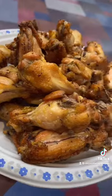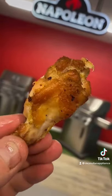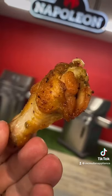Boy, oh boy, do they look tasty. If you're looking for more out of your chicken wings than what we've got going on here, your standards are just too high.